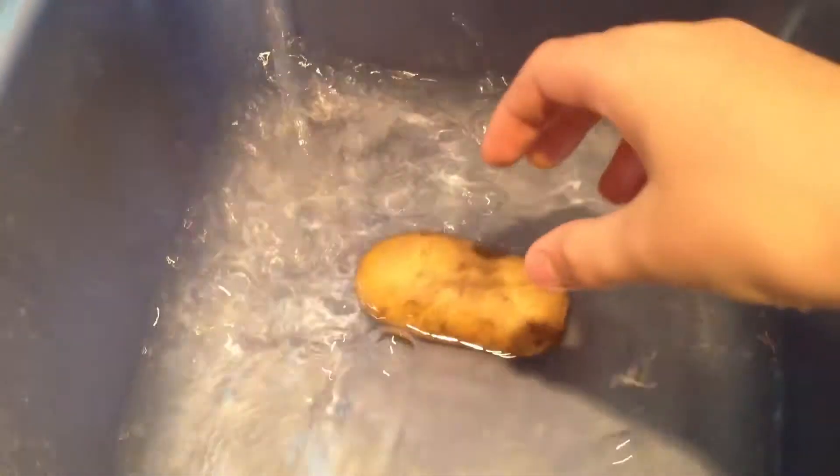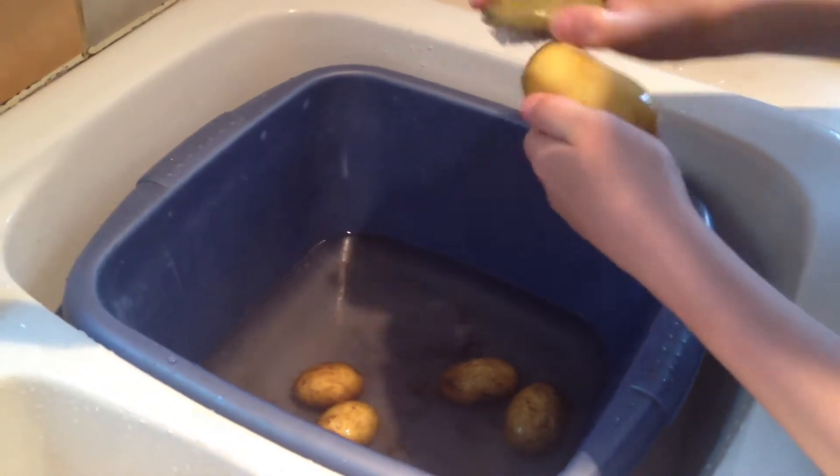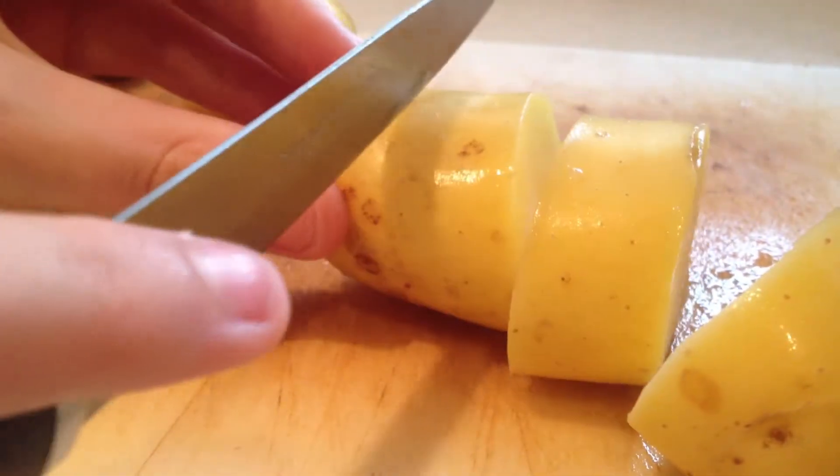Next, I washed the dirt off my potatoes before cutting them up. When I was cutting up my potatoes, I made sure to do it safely so I did not lose any fingers in the process. My mum was constantly reminding me of this.